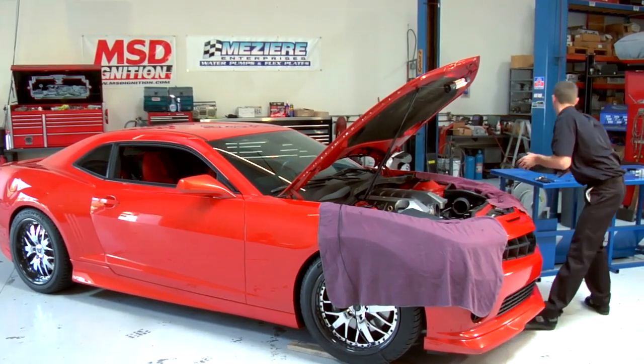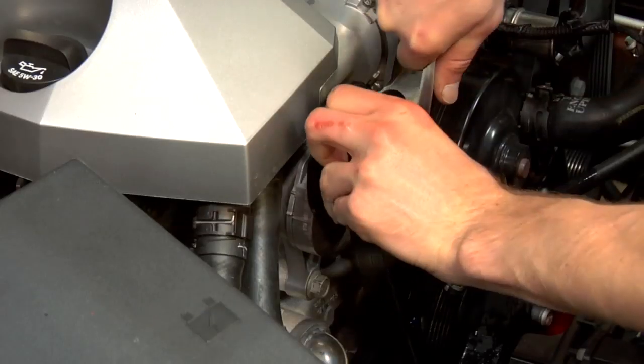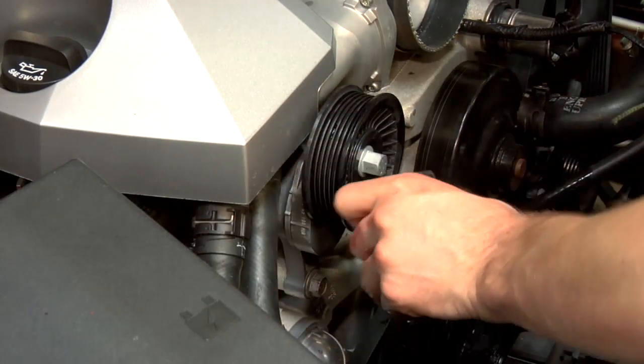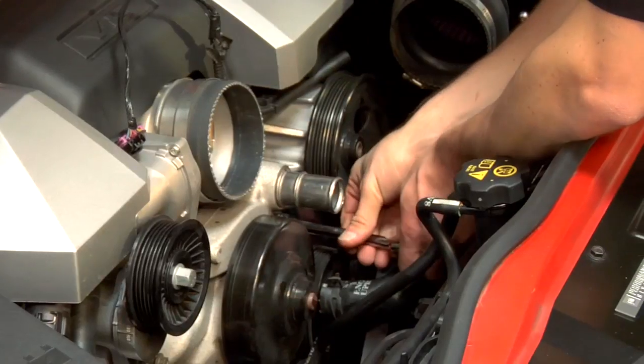If you're ready to get started on your project, you'll need just the basic hand tools, something to remove the band clamp, a tool for the tensioner on the belt, and you'll also need the appropriate socket and extension to remove the main water pump bolts. That's it.